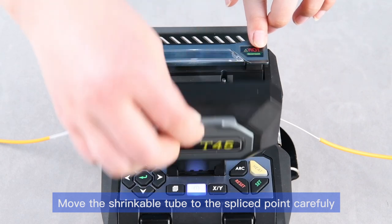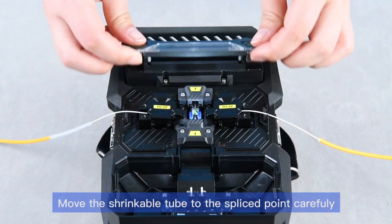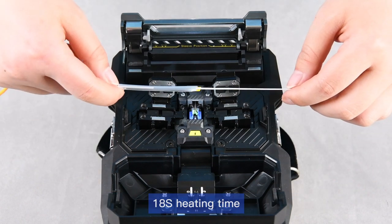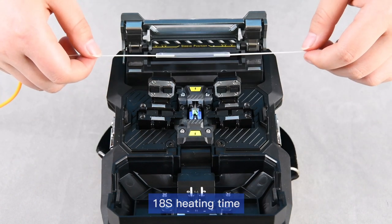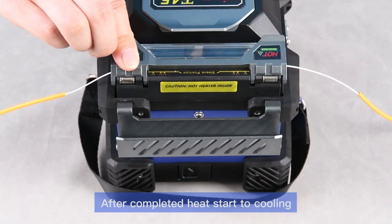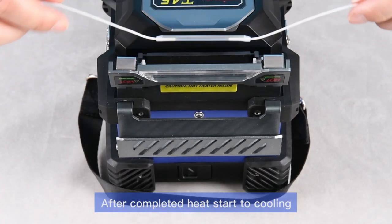Move the shrinkable tube to the spliced point carefully. Heating time is 18 seconds. After heating is completed, cooling begins.